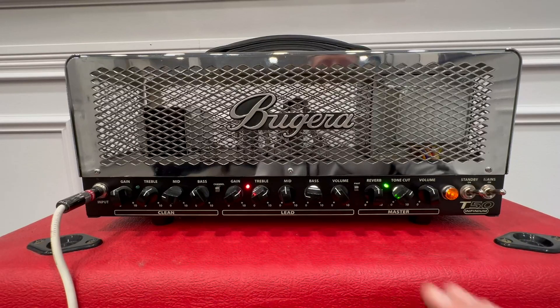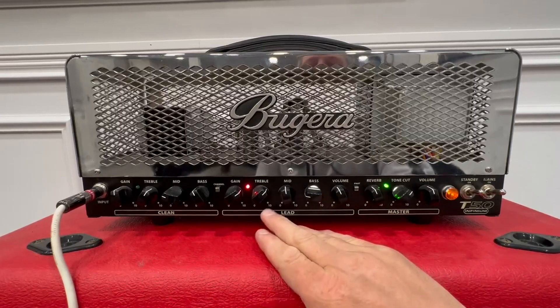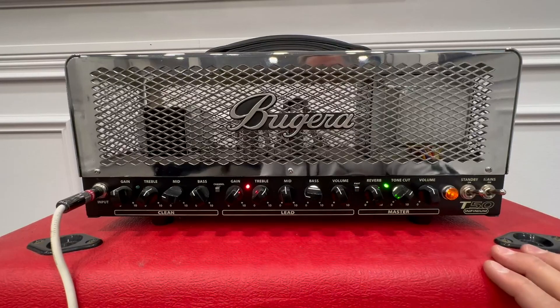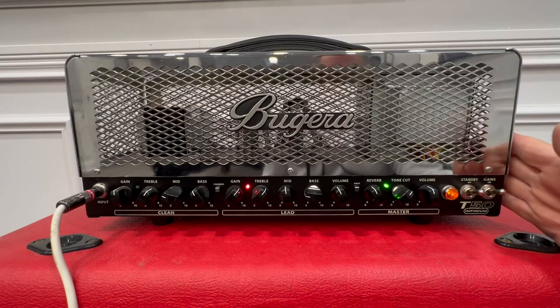This thing is so cool. Every little tiny turn gives you a new tone — that's what I love about this. Just subtle movements. Keep playing with those and memorize your positions because you can really get great sound out of this. And that's without any pedals or anything, through a standard Marshall 412 cab. This is a no brainer — pick one up.